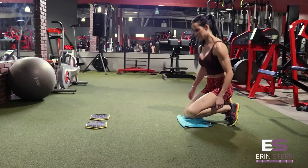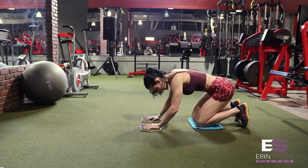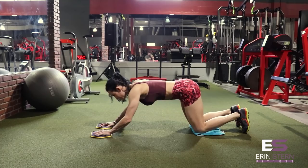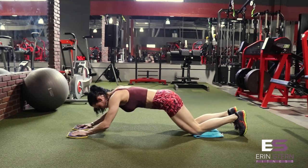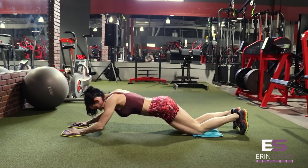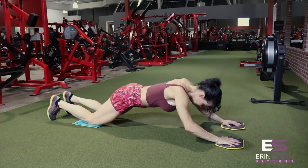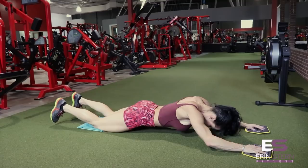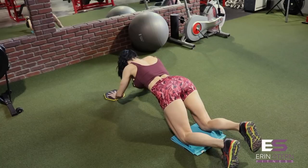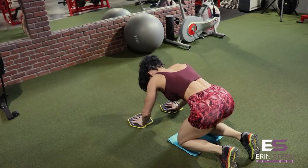Next exercise is hand slide outs. This one should look familiar — it's very similar to an ab wheel exercise. You want to think about not only keeping your core tight, but having a slight round to the upper back, which is going to help really engage those abs and help you use your abs versus your lats. Not extending your arms all the way out and leaving a slight bend in the elbow will also help. Focus on keeping that back nice and flat and use mind-muscle connection with just your core to get your upper body back to starting position. Hands will be a little bit less than shoulder width, and you can definitely use a towel for this one.